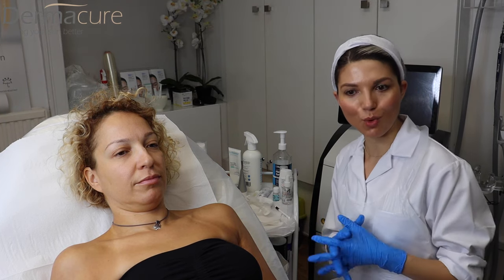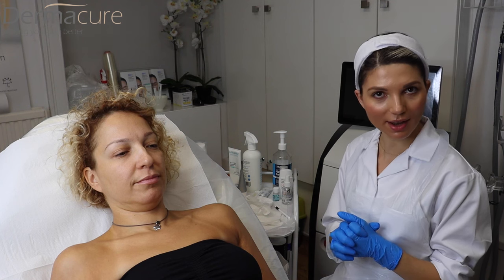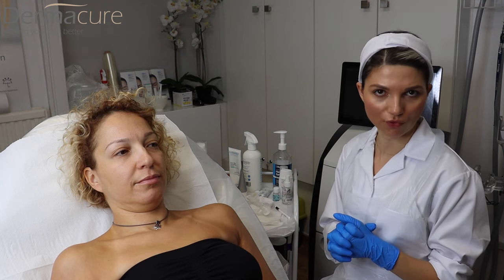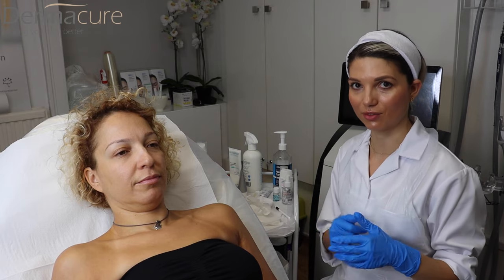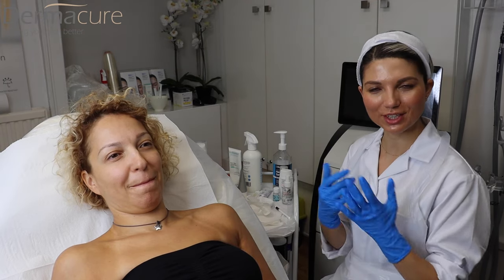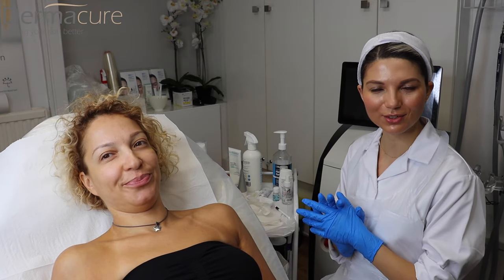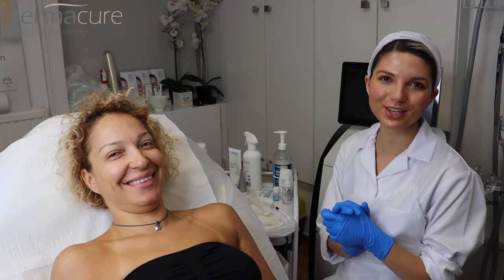That's the main overview of the fat dissolving treatment. We need to see her in a month's time — as I said, at least a course of four sessions. Results will really be seen three to four weeks after that first initial session. Thank you so much for watching. If you're interested in these treatments or other videos, please subscribe to the channel. I'll see you in my next video — thank you.